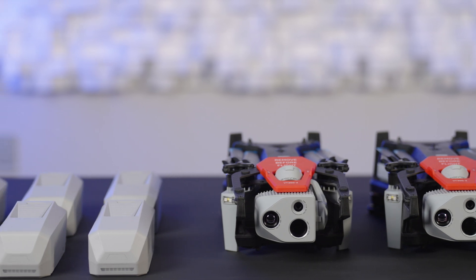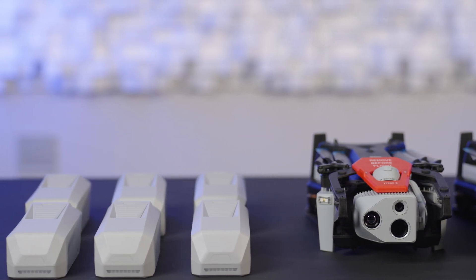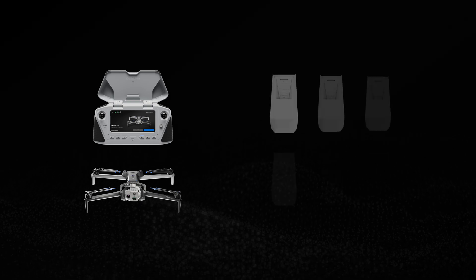If you are updating Skydio X10D offline systems, you will also need a USB-C drive that contains the latest update. Let's briefly review the process for updating your controllers and drones, then we will cover how to update your batteries.